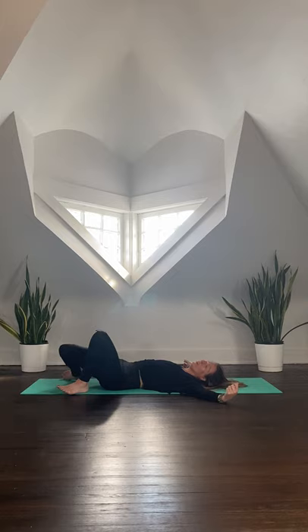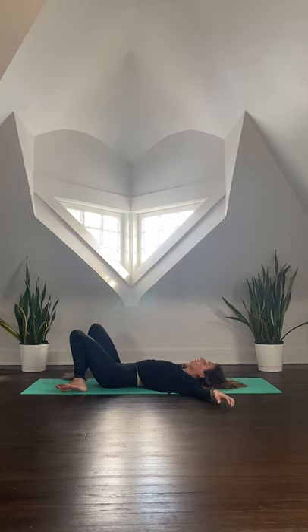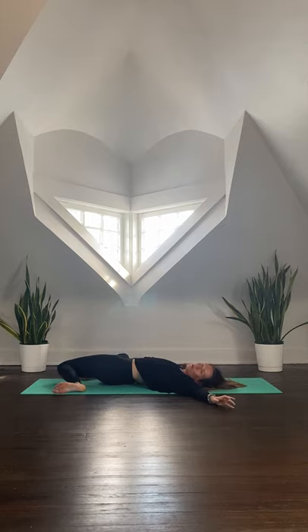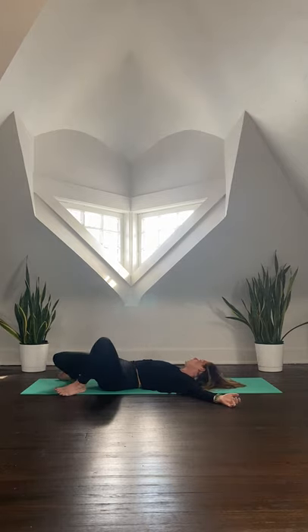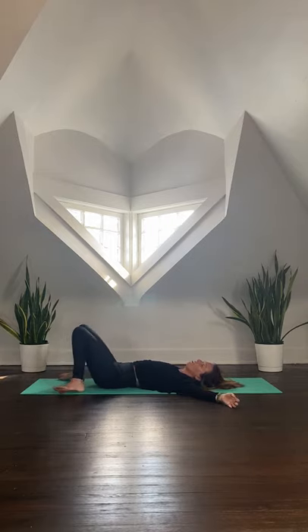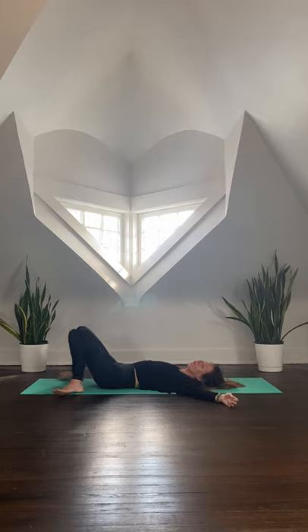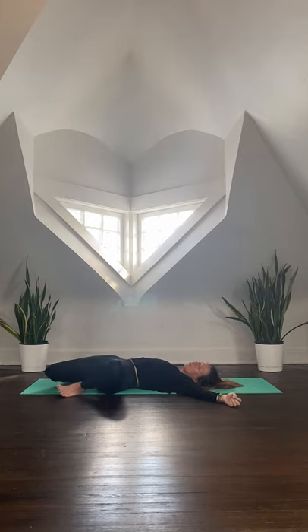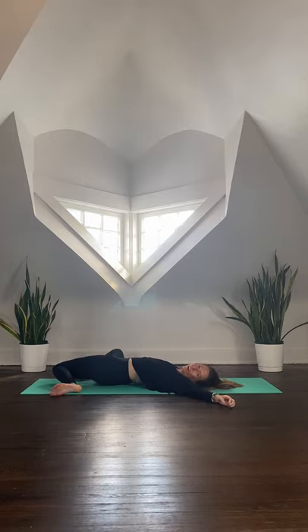Find this connection of movement to breath — start to build that strong connection. As you exhale, let the knees fall down; use an inhale to draw the knees back to center. Find this flow at your own pace. The next time the knees fall over to the right, let them stay there — find a gentle twist. Option to bring the outer edge of that right foot on top of the left thigh, as you roll the head to the left and close the eyes.